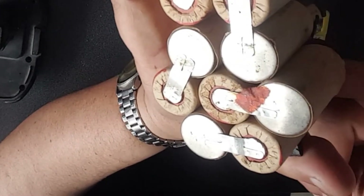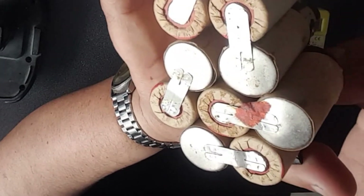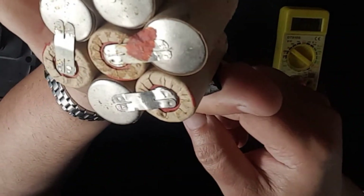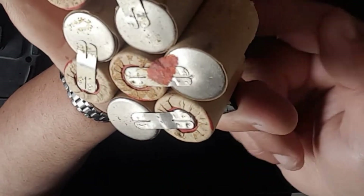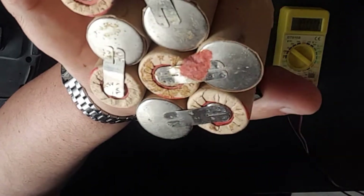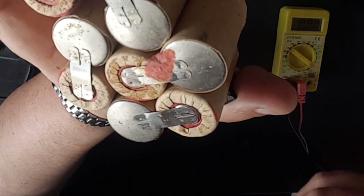So what I'm going to do is pull these cells out and put two more cells in. I am going to weld mine in because I've got a battery welder, but if you've got a soldering iron you can just solder a wire between them to match the nickel bits that are already welded on here.